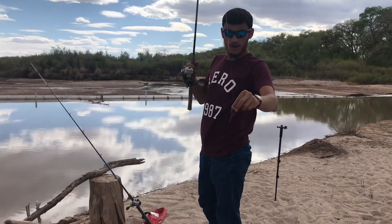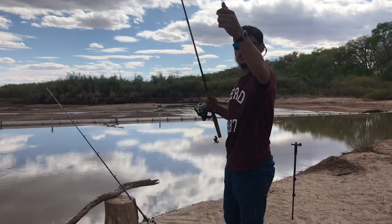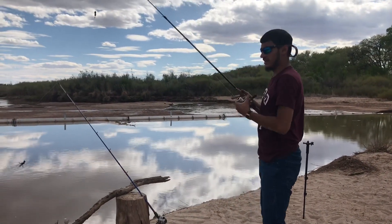Alright guys, on our second rod we're going to go ahead and throw some nightcrawlers out there — some little red wigglers on a Carolina rig. We're going to get it out there.